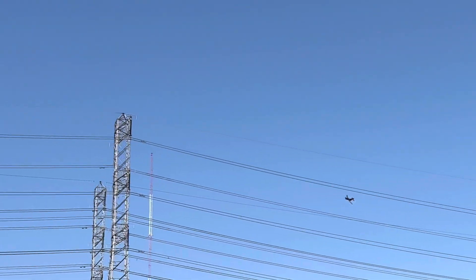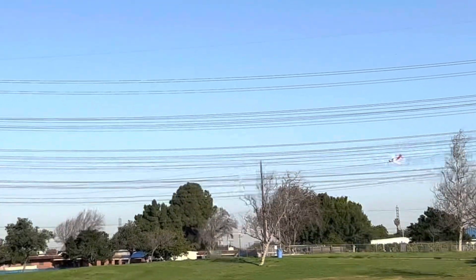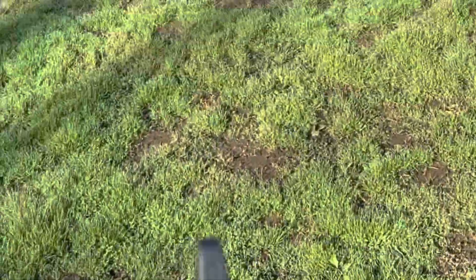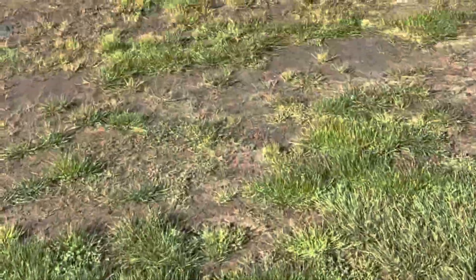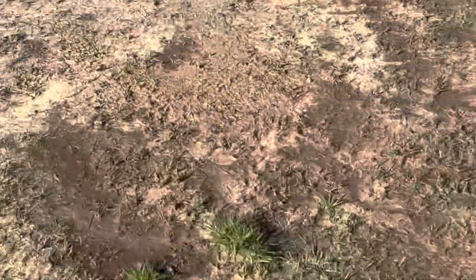I'm losing power — gonna land it. Yeah folks, we got it. I went a little too long on my time, so I'll keep it to about three minutes to keep the battery good. But that toss is weird folks. Let me try it again — I got another battery, it's all trimmed up now, and I have the gyro on. Let's go.